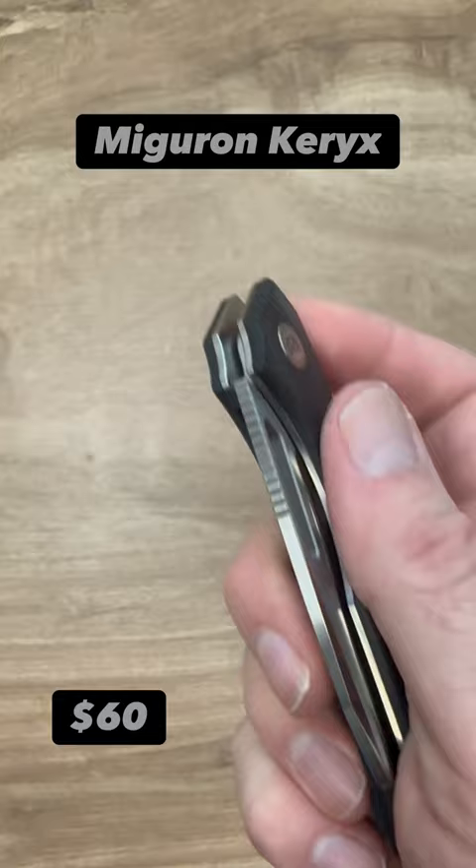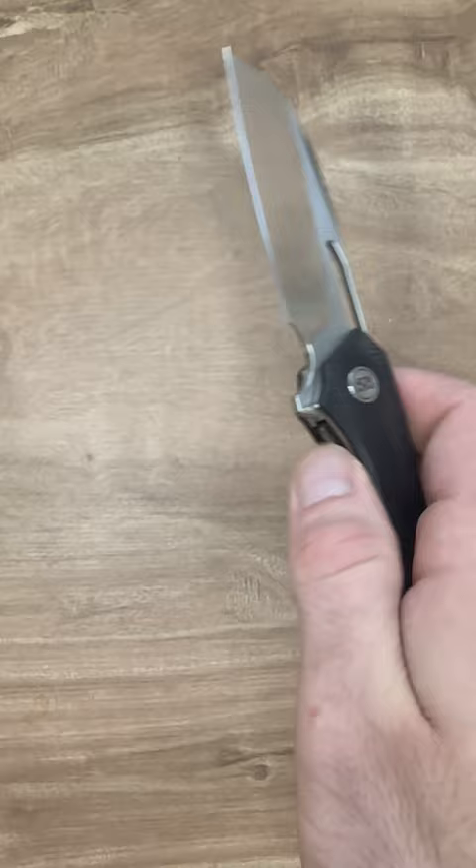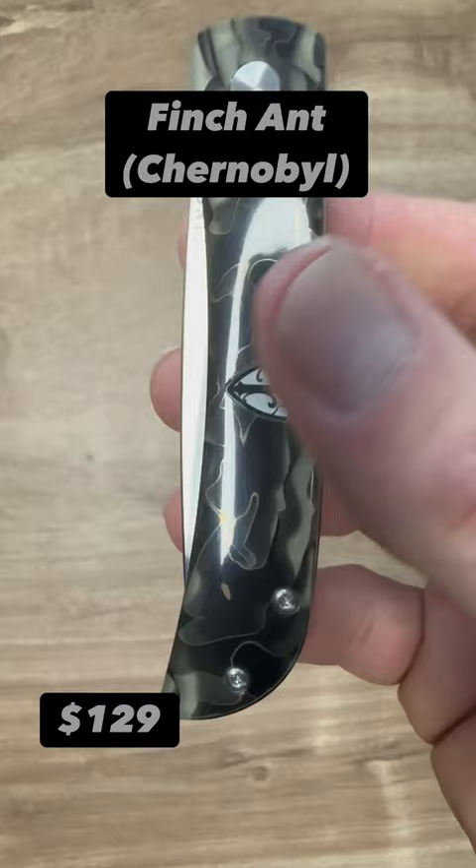The Miguron Carricks Budget Edition with Micarta-ish scales and a 14C28N satin finish blade. It is so awesome and an excellent EDC. A flipper, as I know it, is defined by the back flipper being its form of deployment, and this is an awesome flipper.